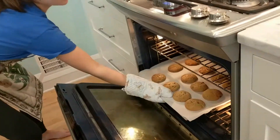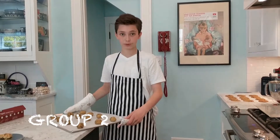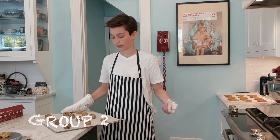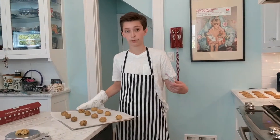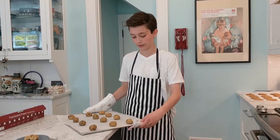So now we have our cookies — look at them, aren't they luscious? This is group two, where we will be putting our cookies in the oven for 12 minutes at 350 degrees, and we will be opening the oven every three minutes for 20 seconds.